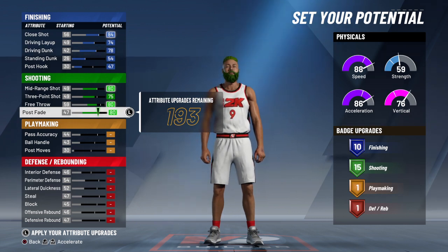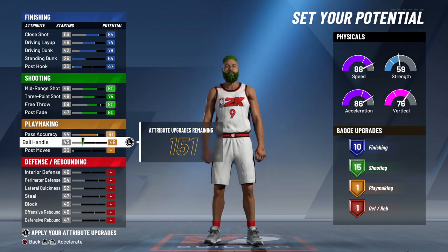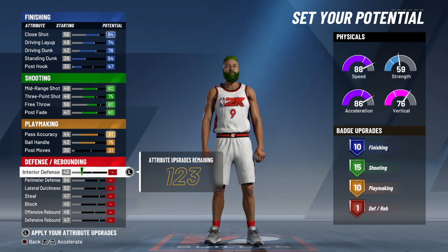That gives you exactly 15 shooting badges. You're gonna max your pass accuracy out and your ball handle out and put that at 31, giving you exactly 10 shooting badges. Now this is where it gets tricky, because if you don't do it exactly right it's not gonna come out as mid-range maestro.